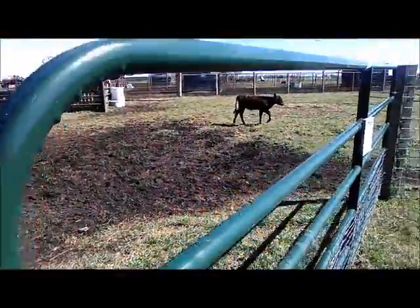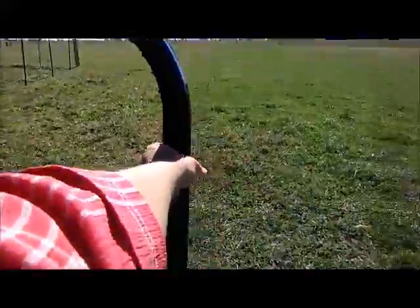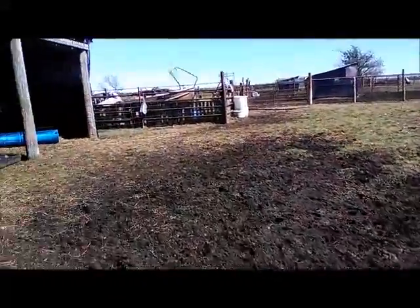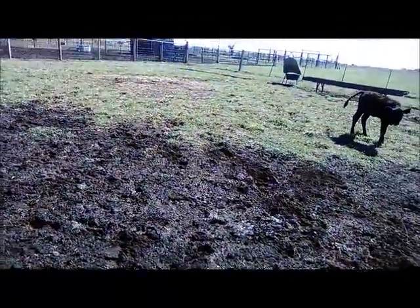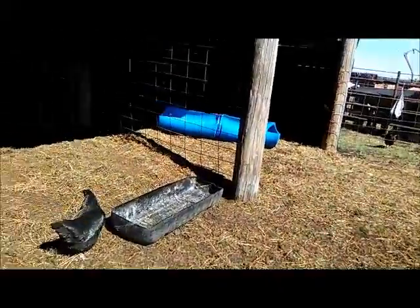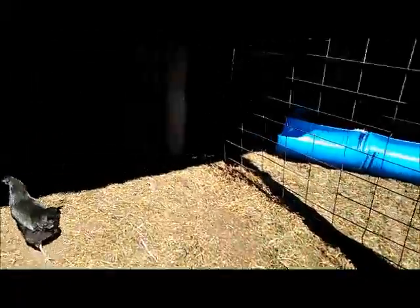Yeah, who's coming on? There's BC — come on, big girl! We're gonna open this up. She doesn't want to walk across this thing. They'll all come out. This is packed down — it's just right here that's the mud. And BC's got scours.